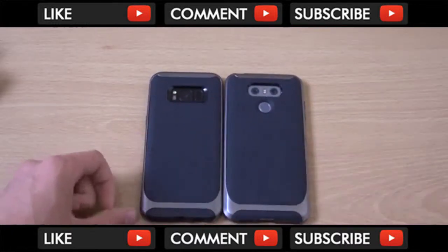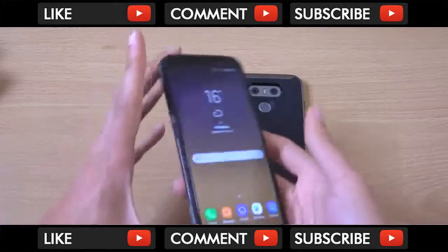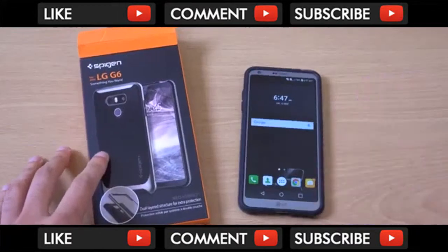I will leave a link in the description if you want to check it out. They are very affordable — you can get them for about €10. Just a quick little review here of a Spigen case for the LG G6. Hope you enjoy, and I'll see you in the next one.